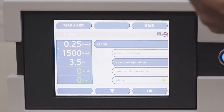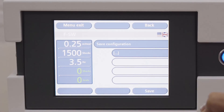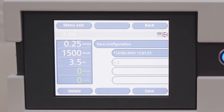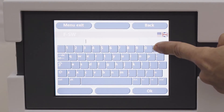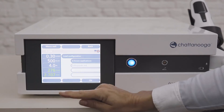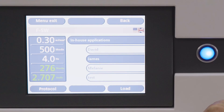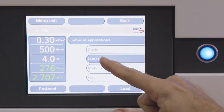Press the menu button, then touch save configuration. Confirm with OK and save by touching the save button. An automatically generated name will be created for your protocol using the current date and time. Touch this button in order to overwrite this default name with a name of your choice. Confirm with OK. When you want to retrieve your custom protocol, select the in-house applications button to choose the required protocol. You can add and store additional information about the custom protocol by touching the protocol button.